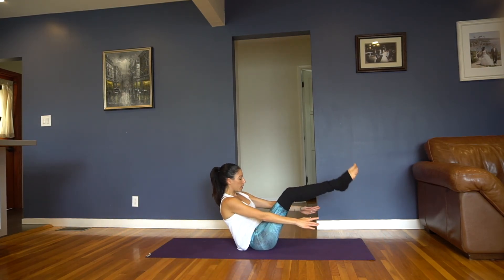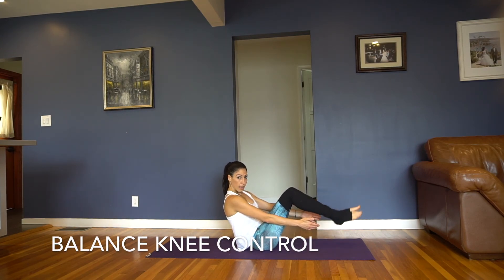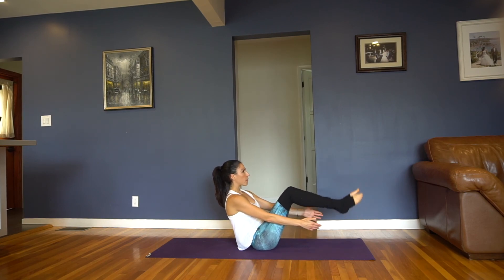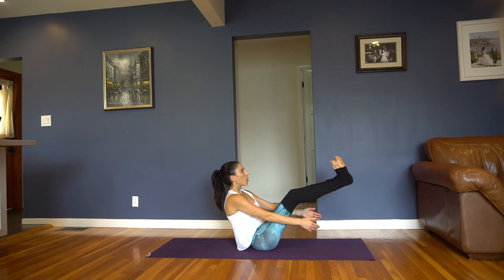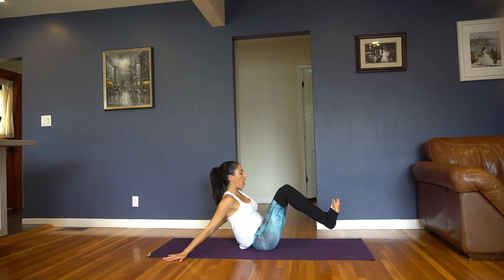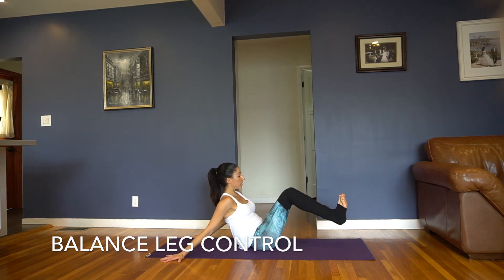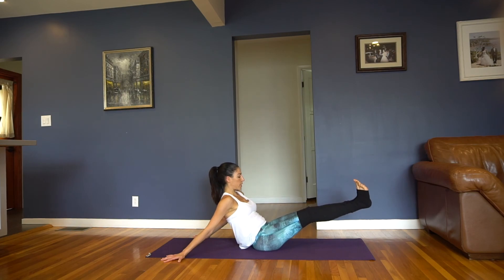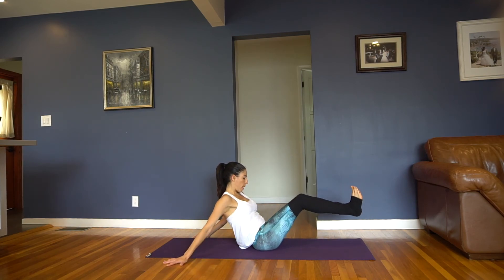Now hold here and simply bend the knees and straight, and bend and straight. 5 seconds, last 4, you got 3, a little higher, 2, a little closer, one more — hold it here. Take your hands behind — now simply take your legs forward. This is the last exercise, stay with it. Maybe legs parallel, maybe knees squeezed together — I like knees squeezed together for this, it kind of helps find that low belly a little more.